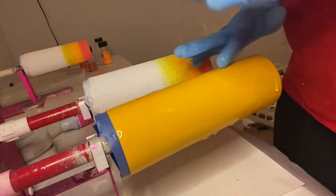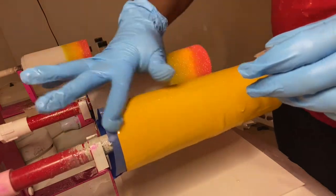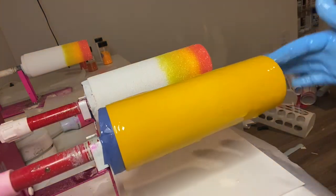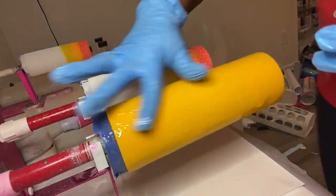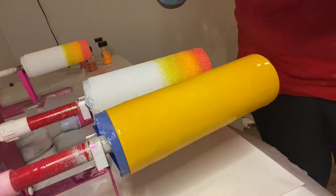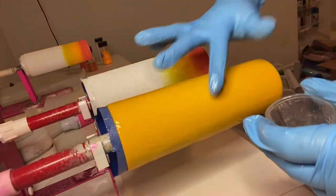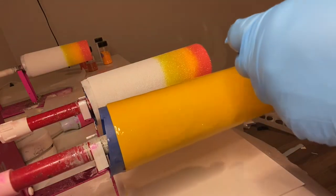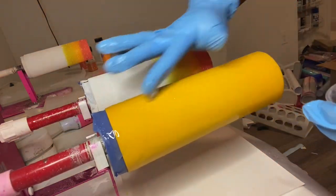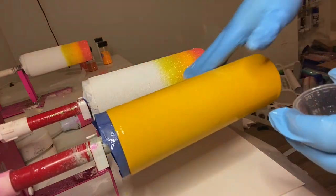Here you will see me adding epoxy to the tumbler throughout the entire surface and on the back. I am very meticulous about my epoxy applying method, so you will see me go up and down this thing constantly. I want to make sure that the epoxy is completely coated on this tumbler so that when we are applying the glitter it is going to have great coverage. Make sure you are also applying epoxy to the bottom of the tumbler so you can glitter that as well.